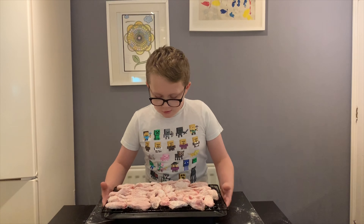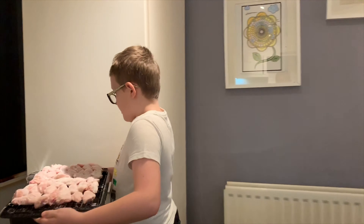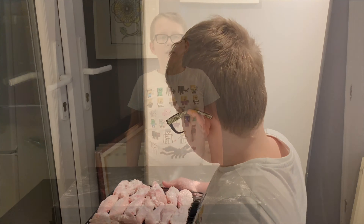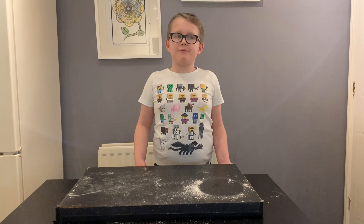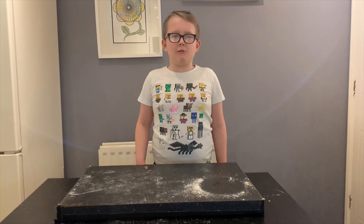Once you've done that, grab your chicken wings and put them in the fridge. Don't cover your chicken wings because we need to make them dry so that they're crispy, so it seems like they're fried. You need to leave your chicken wings in the fridge for 24 hours.